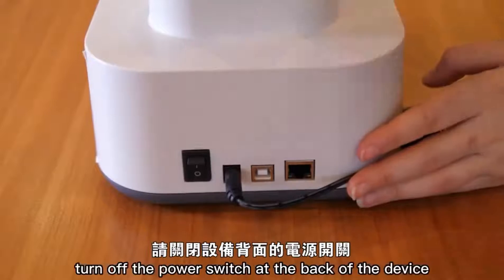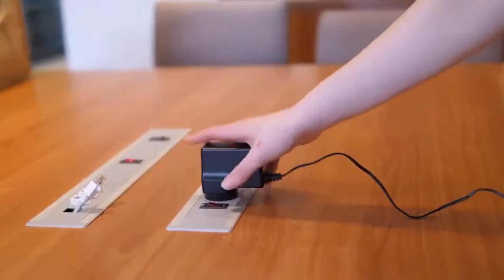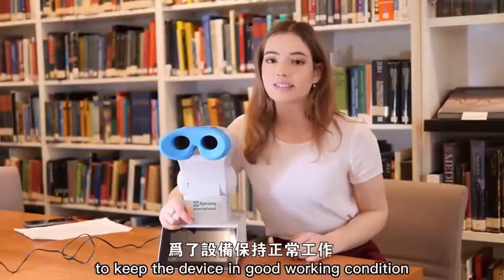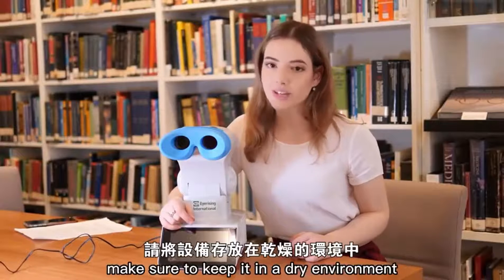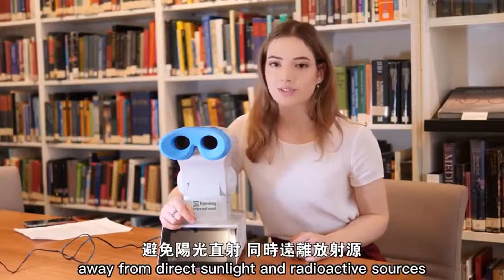After each use, turn off the power switch at the back of the device. To keep the device in good working condition, make sure to keep it in a dry environment away from direct sunlight and radioactive sources.